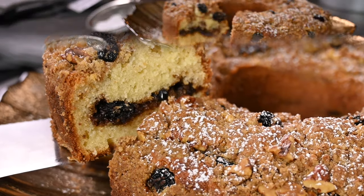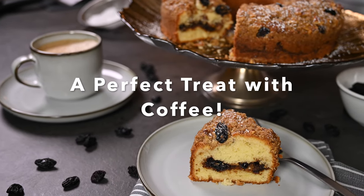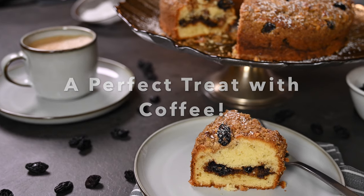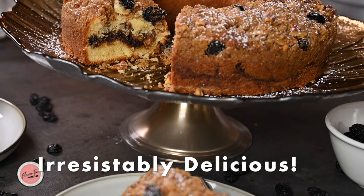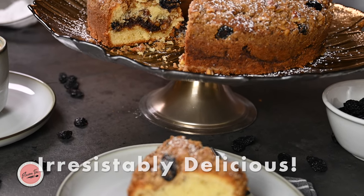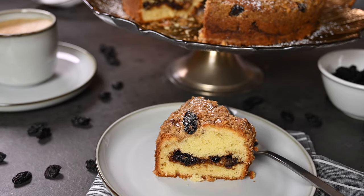As the name suggests, it's a coffee cake, so serve it with a cup of coffee — no doubt a perfect treat. Literally it's hard to resist. A nice tender crumb with a gooey cinnamon filling inside — it's absolutely delicious.